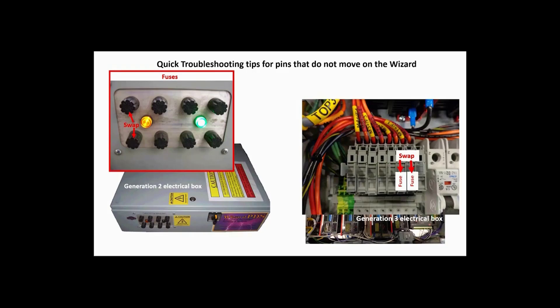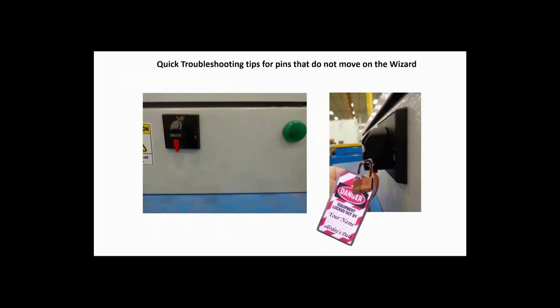Now use the PC to move the rail in question. If the problem rail now moves, it's obvious that was the problem. Do another proper lockout tagout procedure on the rail electrical box and replace the fuse with a new one.